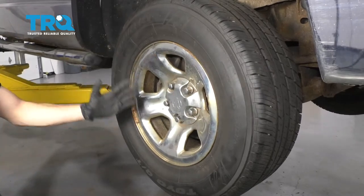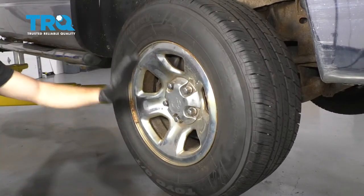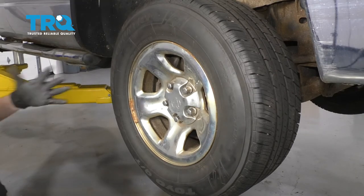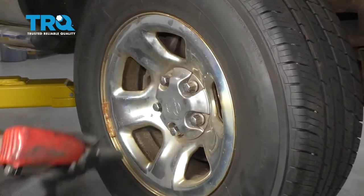Okay friends, one of the first things we need to do is safely raise and support the vehicle so that the suspension's hanging. The best way to do that is right underneath the frame. Once you've done that, remove all five lug nuts and remove the wheel.